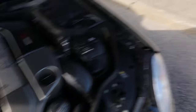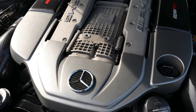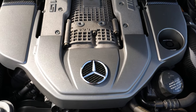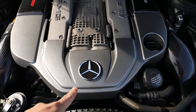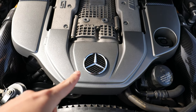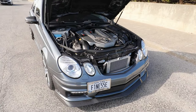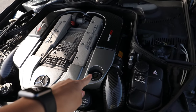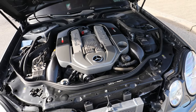A super common problem on the E55s is the badge going missing. I forgot whose Instagram made this badge replacement, but it took like three months to come so I can't really recommend the seller. It looks pretty good though — just a little bit more carbon fiber to complete the whole trifecta, plus the AMG oil cap.